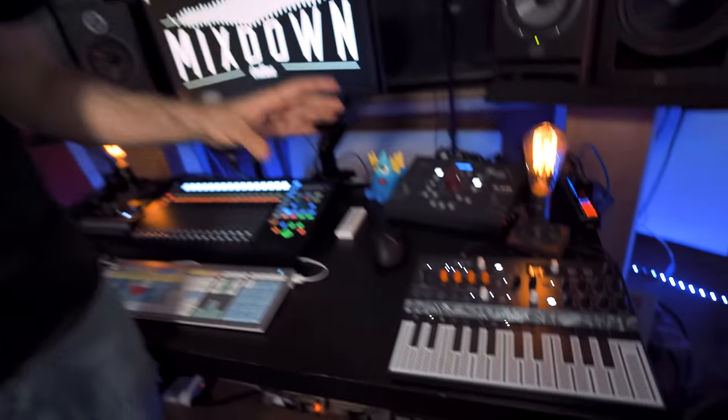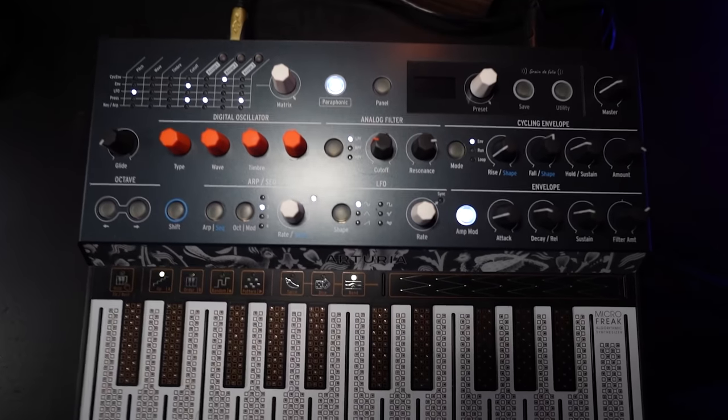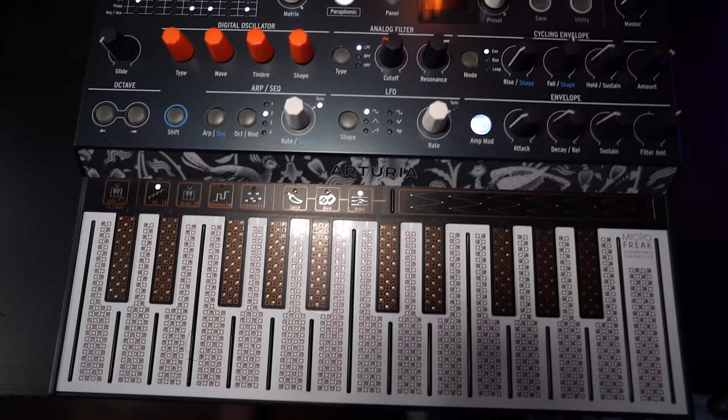Now if we take a quick look at what I have on my desk — on the right side I have the Micro Freak by Arturia. This is a digital synth that has an analog filter and it sounds very good. It's very cheap, actually — I think you can get the Micro Freak for less than $400 US and it produces amazing sounds. I really like working with this one, especially as I'm getting more and more into synthesis, and on top of being a great-sounding instrument, it's also a very good learning tool.